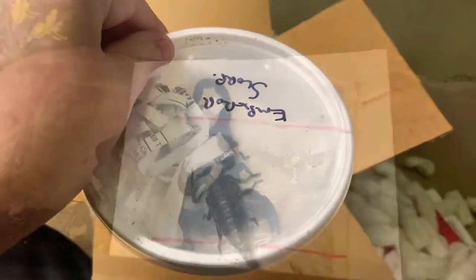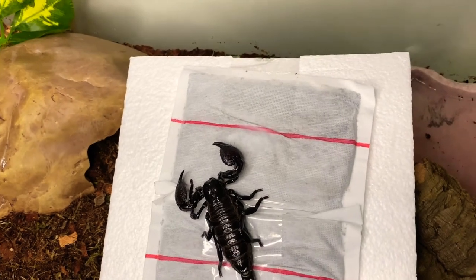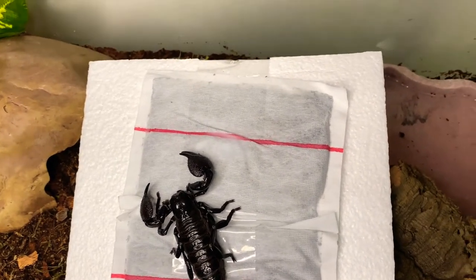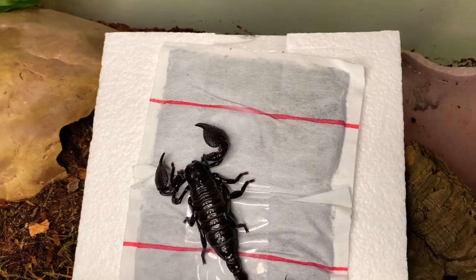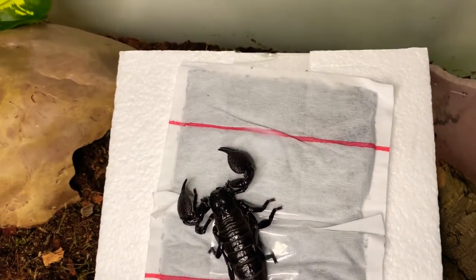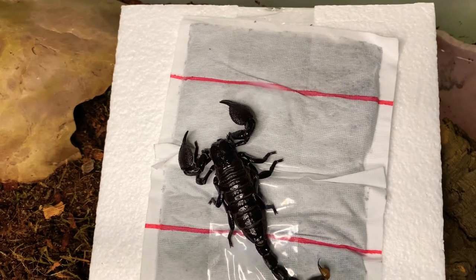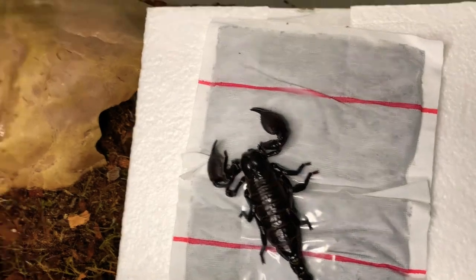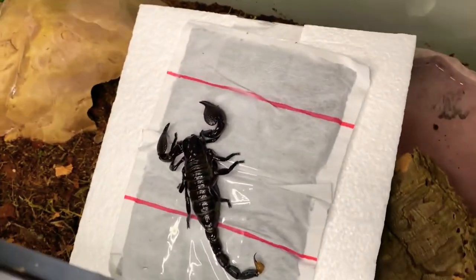Let's get her in her enclosure. I was convinced for a minute that we had a dead scorpion on our hands. Pulled her out — no movement, completely flaccid. Put her in my hand; she felt a little cold, I got nervous. And then she started walking around on my hands and then on the floor. So she's good. We are going to put her in her enclosure — I put her on the heat pack. She felt a little cold and that was slightly warm still.